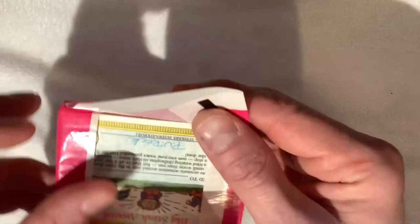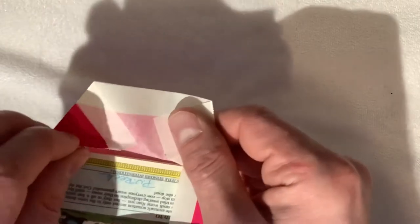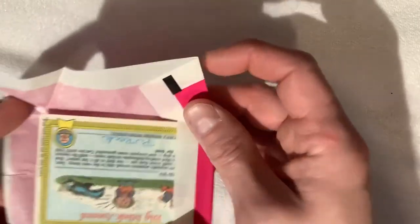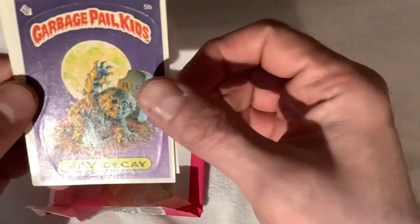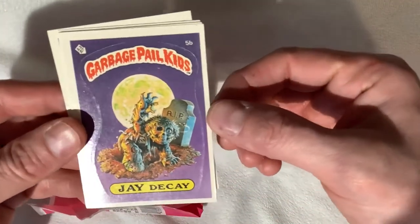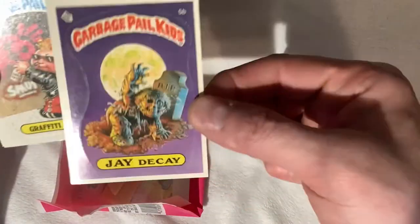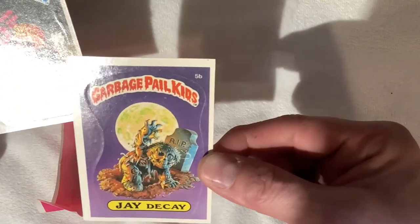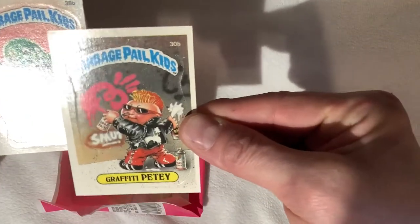Right off the bat, I can see that these are matte back cards. JDK on top here — it doesn't have a little bad dump stamp on it, so that's nice. Definitely not centered though. Nice corners, but way off centered — miscut. Graffiti Petey, same thing. Centering is not too great.